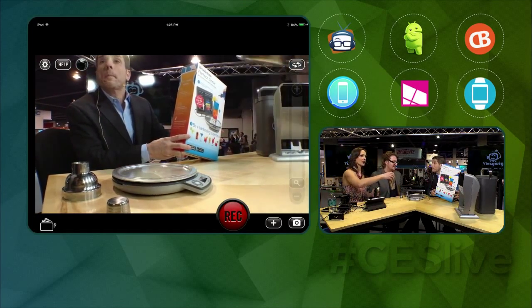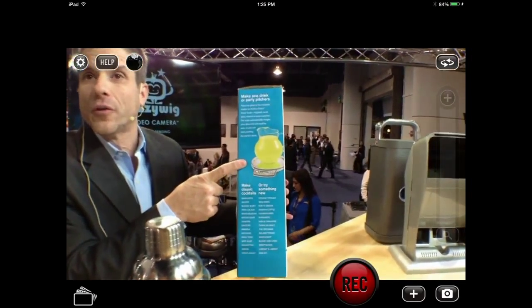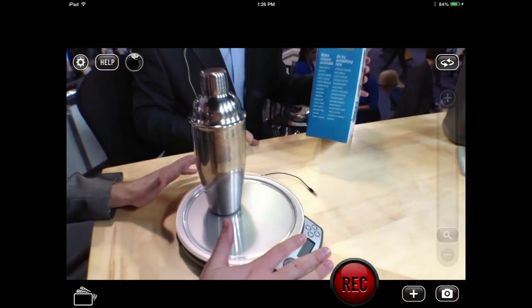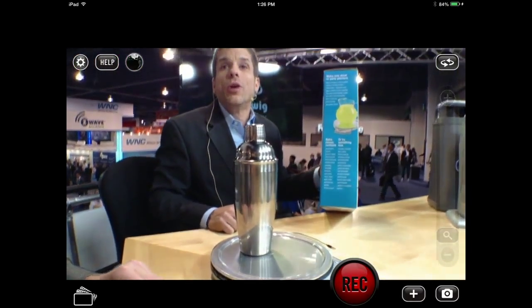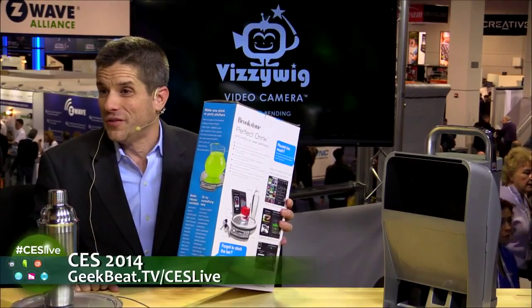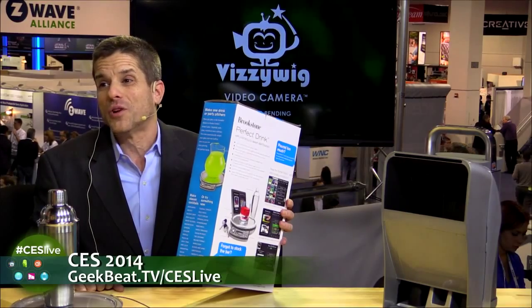We're already selling this at Brookstone and Brookstone.com. It provides great educational instruction on the left side of the screen. It also works for any amount of drinks — from a single drink up to a pitcher. When you put a container on it first, the scale zeroes in. The price is $69, but if you watch the video at drinklikebunion.com, you can save $10 — so it's a CES special at $59. That is Perfect Drink, available now, and it's selling really well.